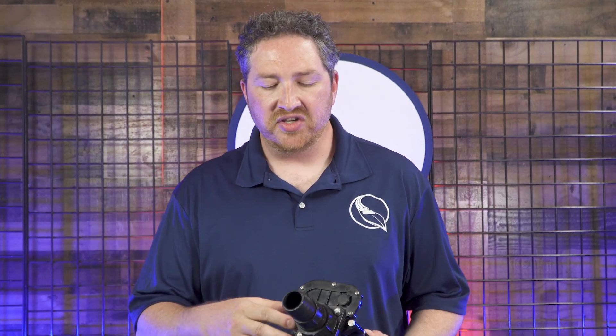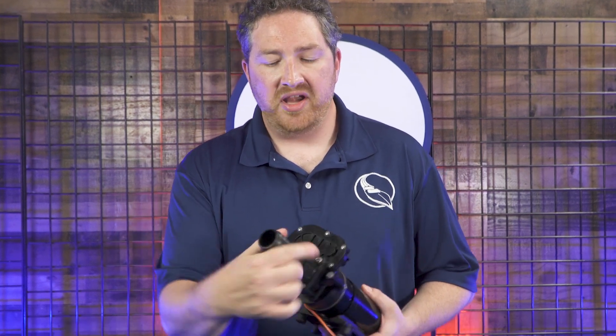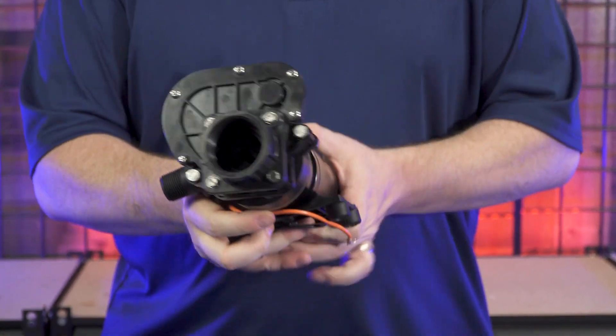This pump is special because it has an integrated waste valve that allows you to shut off the sanitation hose completely. Then you can open up the pump without any mess and perform any type of service or clean out any obstructions. For the purposes of this video, I'm actually going to unscrew the intake port here — you wouldn't normally do this during service of the pump — just so you can see this valve in action.